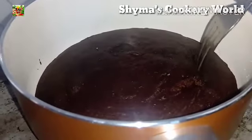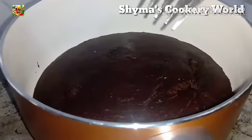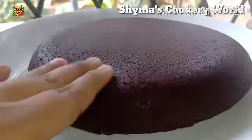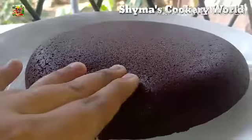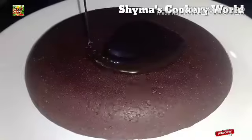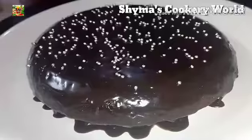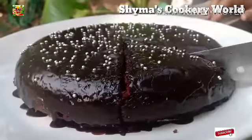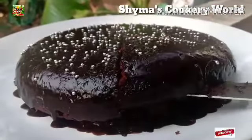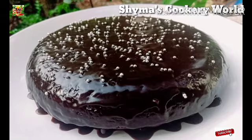I am using a fork to check. I don't have to add the chocolate yet — the chocolate cake is ready. We prepared the cake well and soft. I am adding a little chocolate and some chocolate syrup. I have added sugar balls on top and spread them over the chocolate cake.